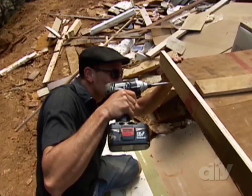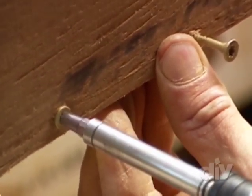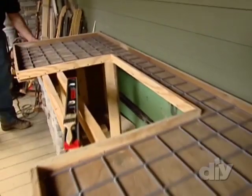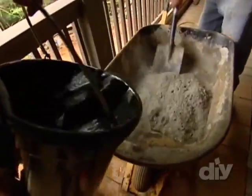Next, construct a form for the countertop, also using 2x4s, in the shape and size of your choice. Once the form is attached to the base, drop in a sheet of metal lath for rigidity. Then, use a combination of quick drying concrete and Portland cement and begin mixing, following manufacturer's directions.